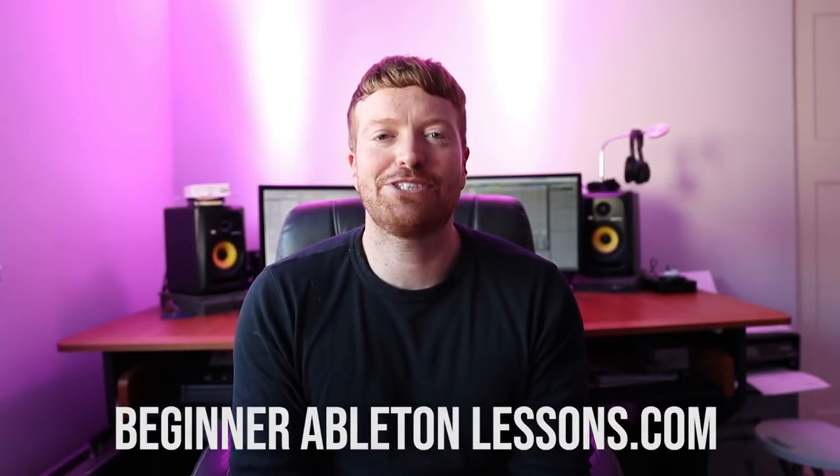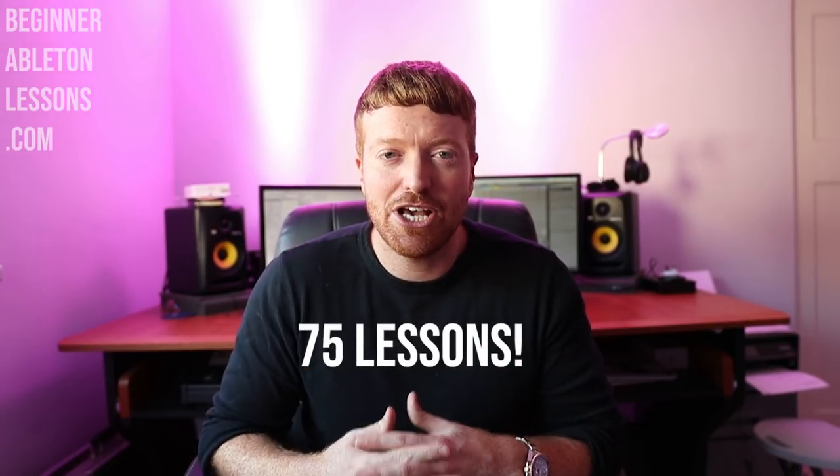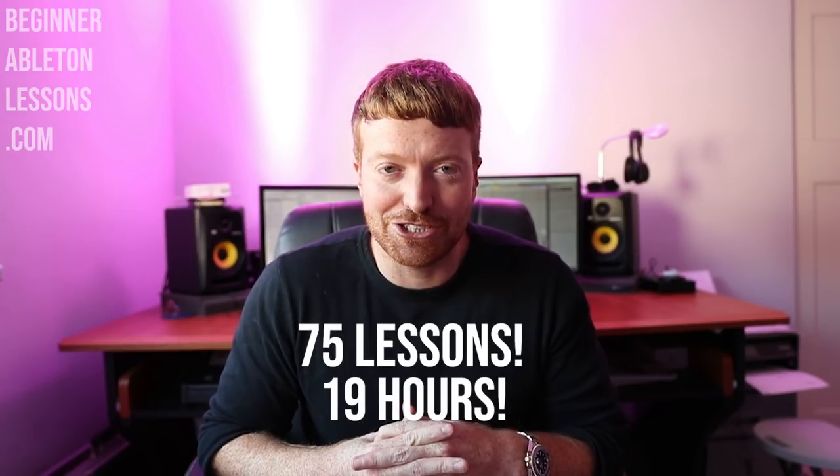This course took me so long to finish. I started off just thinking it was gonna be like 10 videos to get it done, and I'd just be able to teach you guys how to make dance music. But I started to make it and I realized I had so much information I wanted to give you guys. It ended up coming to 75 lessons, about 19 hours of footage. I teach you guys everything I know.